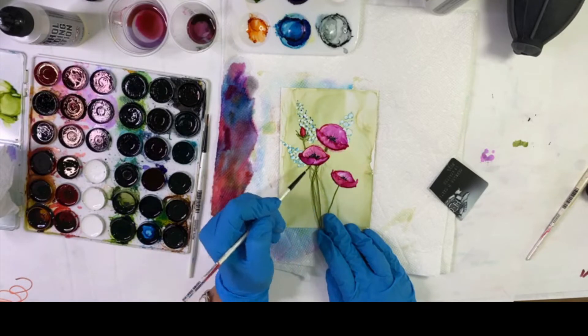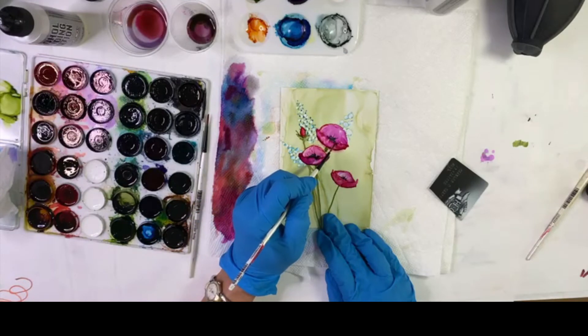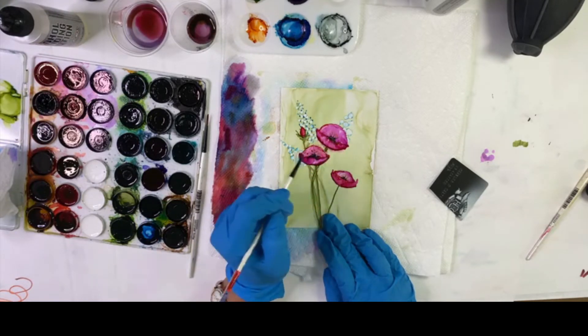Add a little bit of butterscotch in between the bottom and the top petal, and I'll put a few dots of butterscotch ink around the stamens.